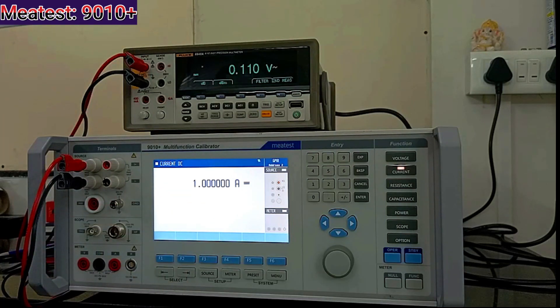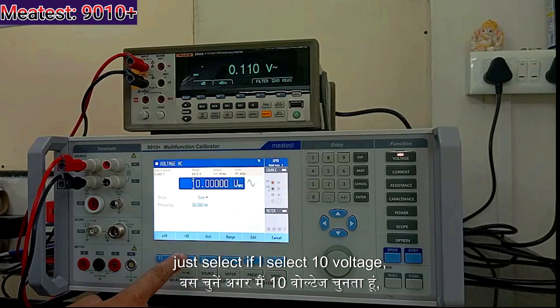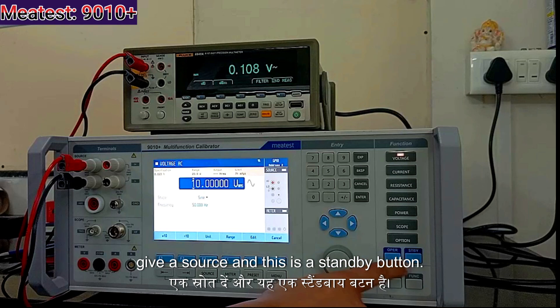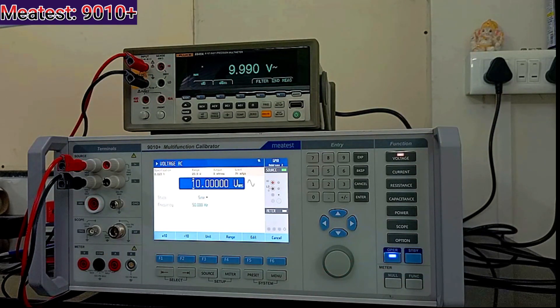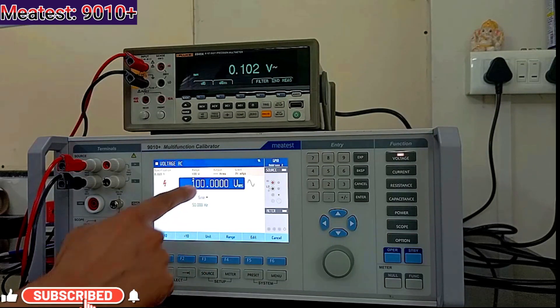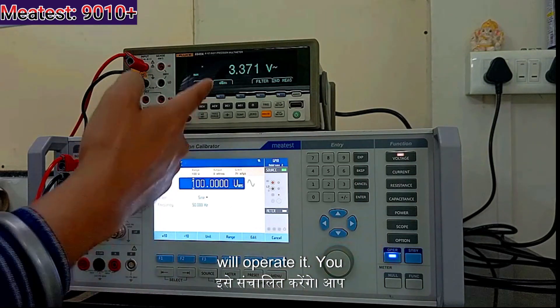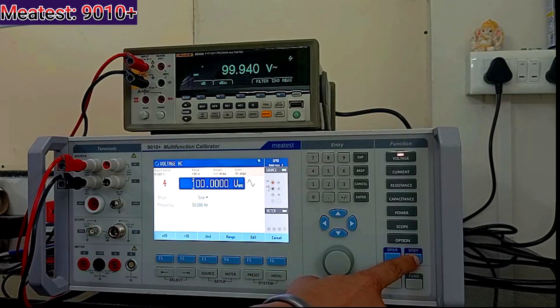We can change the port and source it. Just to ensure and avoid any mistakes — so I will talk about voltage. I select 10 V of AC voltage, and this is the operate button; here we can get a source, and this is standby. I operate it and you can see the reading at 10 V. I will put it on standby and give a higher voltage — multiplied by 10 it comes to 100 V. It also shows a signal meaning you are going to higher voltage. I operate it and it gives a beep to ensure we are going to higher voltage. At 500 V you can see the response time — it is very fast.